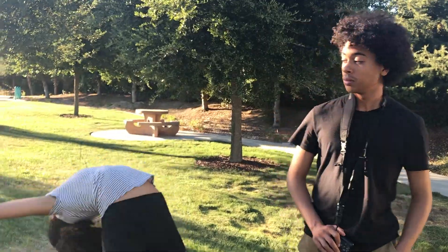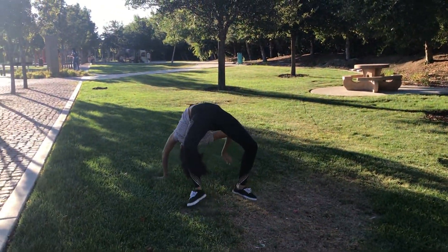Thanks for watching. Don't forget to like and subscribe. See you next time! Bye. Bye.